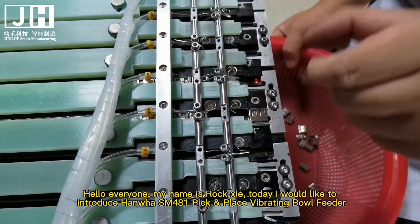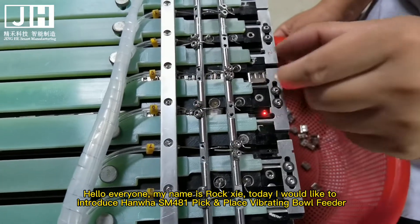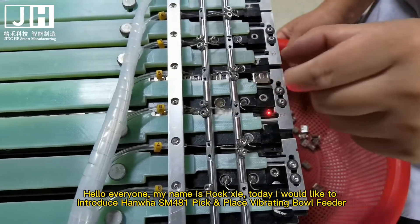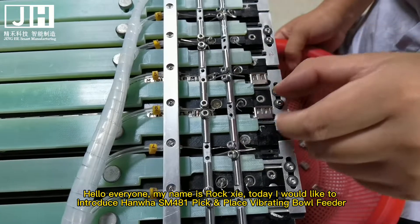Hello everyone, my name is Roxy. Today I would like to introduce the Hanoi SM-Sibayau Peak Place Vibrating Ball Feeder.